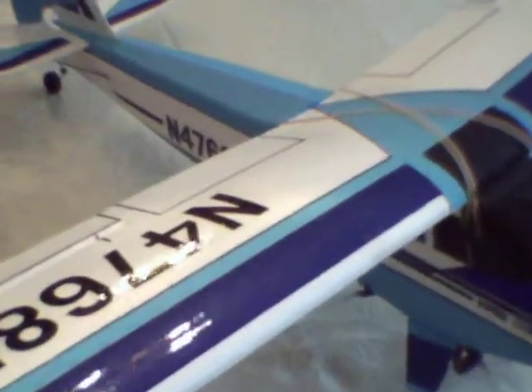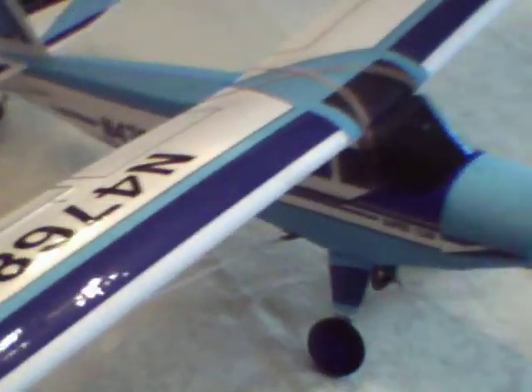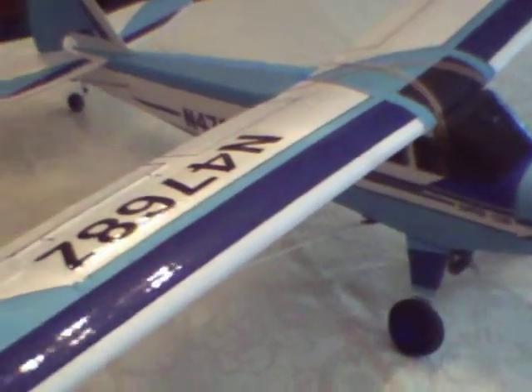That's it — the Hobby Zone Super Cub. My paint job and just a few modifications, including the two-inch foamies which replace the stock wheels. Makes it a little bit easier to take off in the grassy areas where we fly at our field.